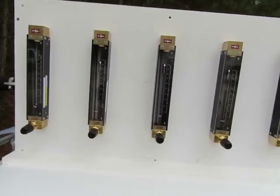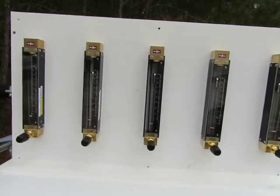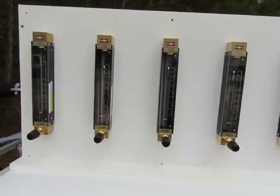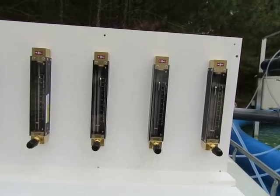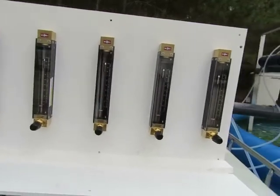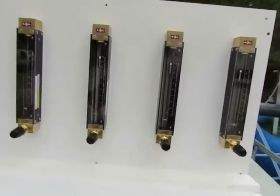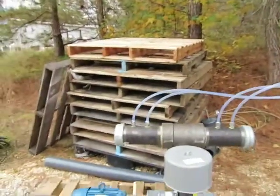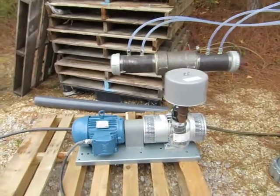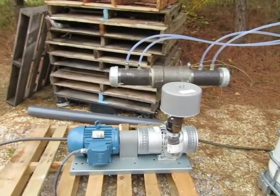These are our flow meters for the air. You can see each one is about 9.5 to 10 CFM, using a four dip jet exterior manifold design, with a 5 horsepower gas rotary vane compressor.